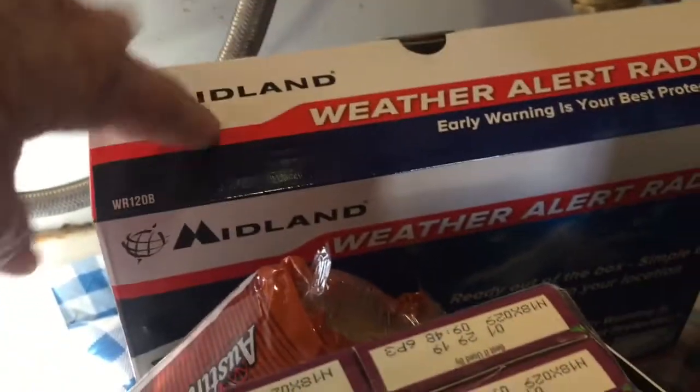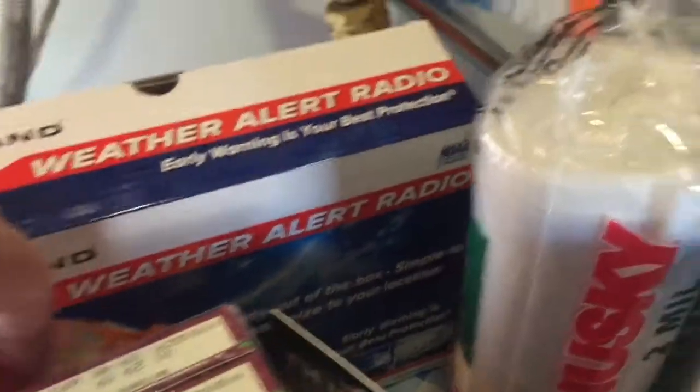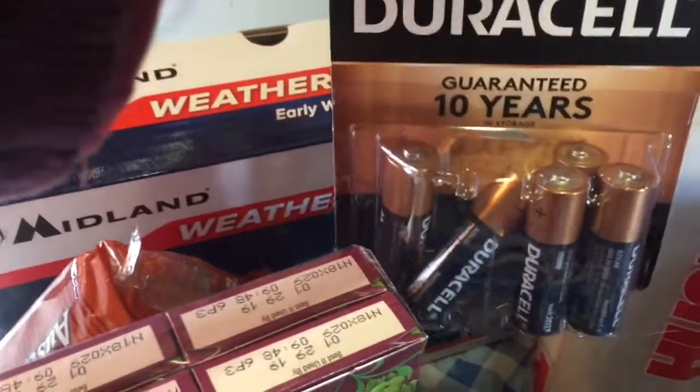It also came with this weather radio, which we already tried out. We already put the batteries in it — it came with a package of batteries.